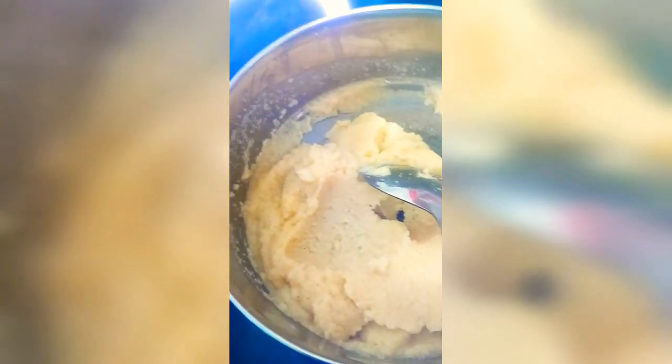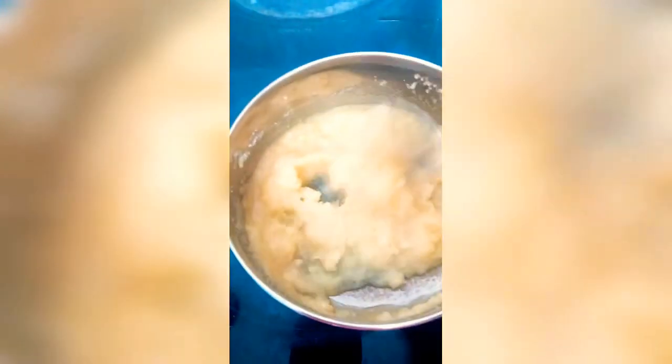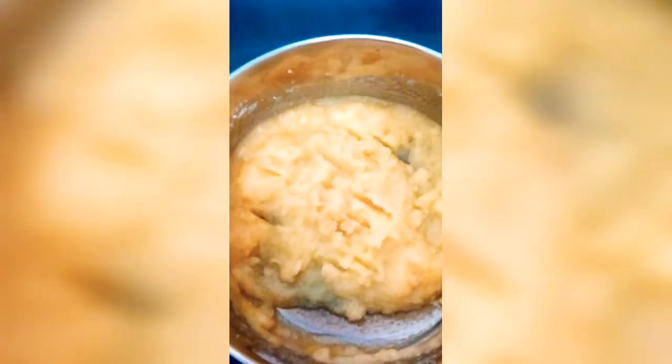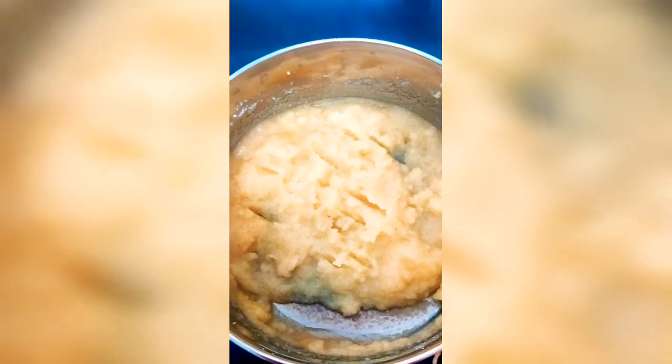Now add about half a cup of granulated sugar, keeping stirring as you add it — otherwise, as the sugar melts, lumps might form. You can substitute brown sugar if you prefer. Once it reaches a thick, cake-like consistency, remove the pan from the stove and allow it to set for 10 minutes.